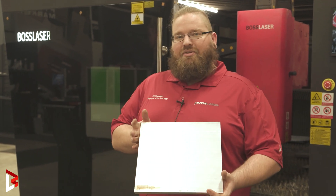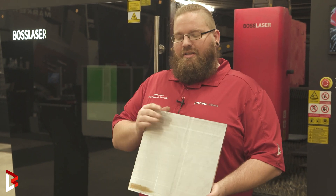Hey guys, it's Matt here and today we're going to be using our EXT 6 Kilowatt to cut some half inch aluminum.